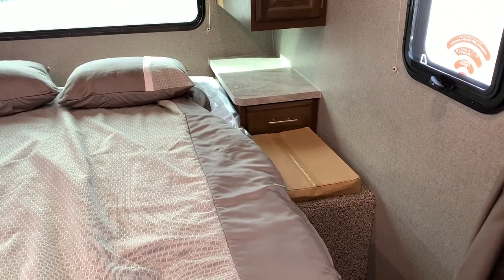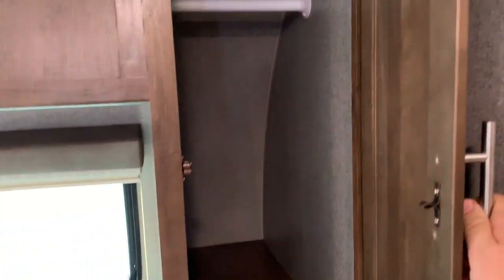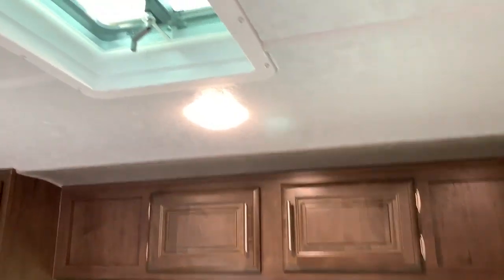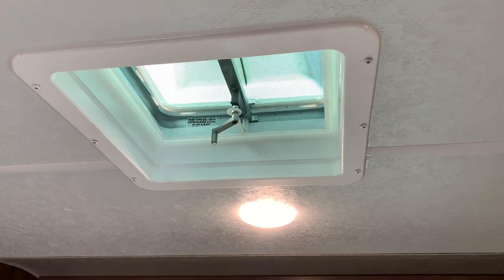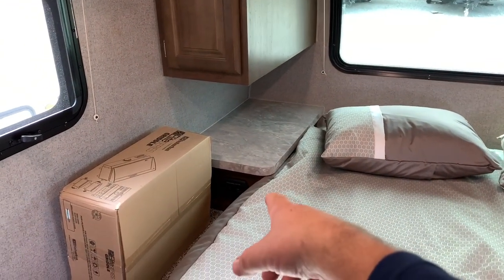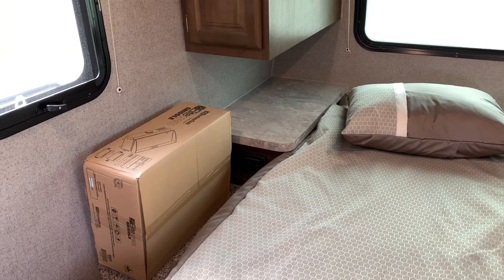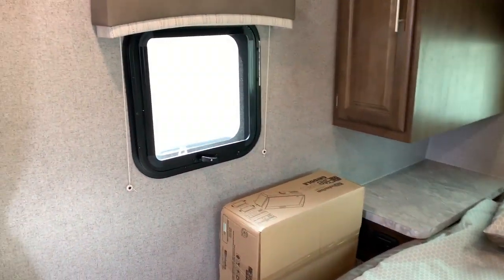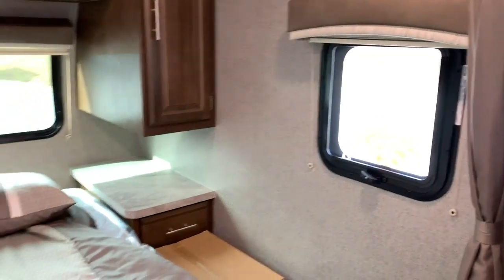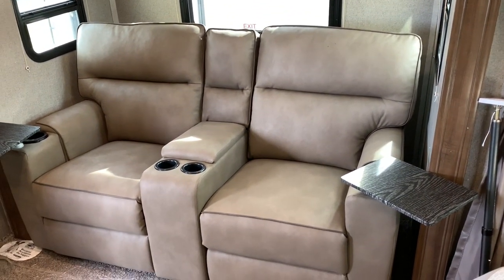Right beside the bed you've got a little drawer to store a few things. There's a little bit of storage on both sides of the bed and above it behind those two little doors. There's also a vent you can open for fresh air. Beside the bed you have USB ports, a cigarette lighter adapter, and a 110 outlet. There are smaller windows on both sides of the bed, and a wi-fi ranger that helps pick up a weak campsite signal.